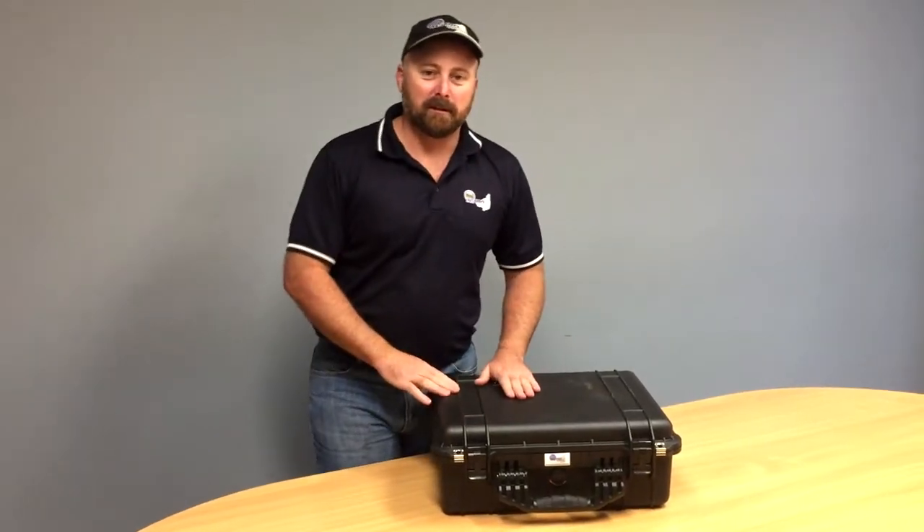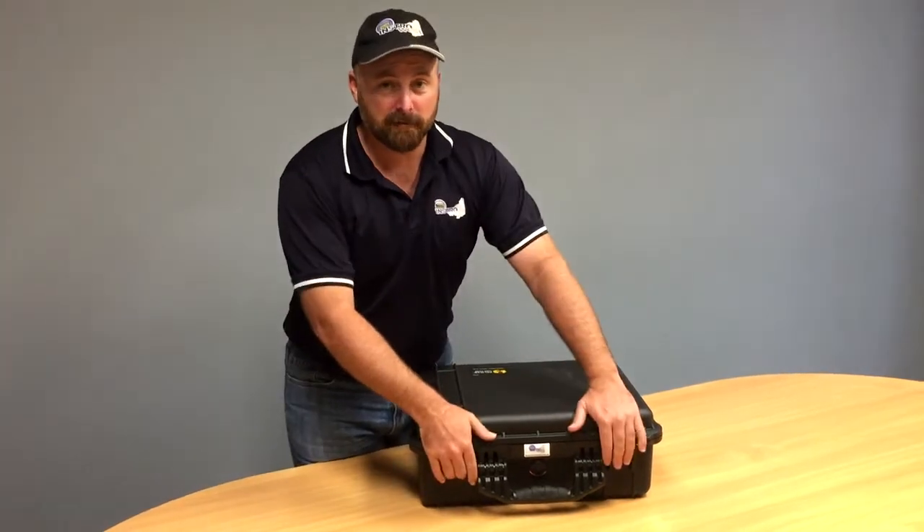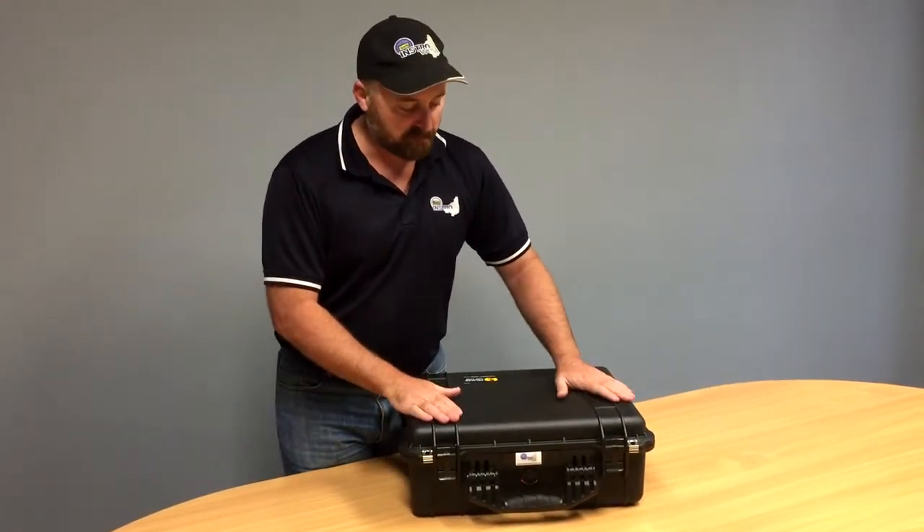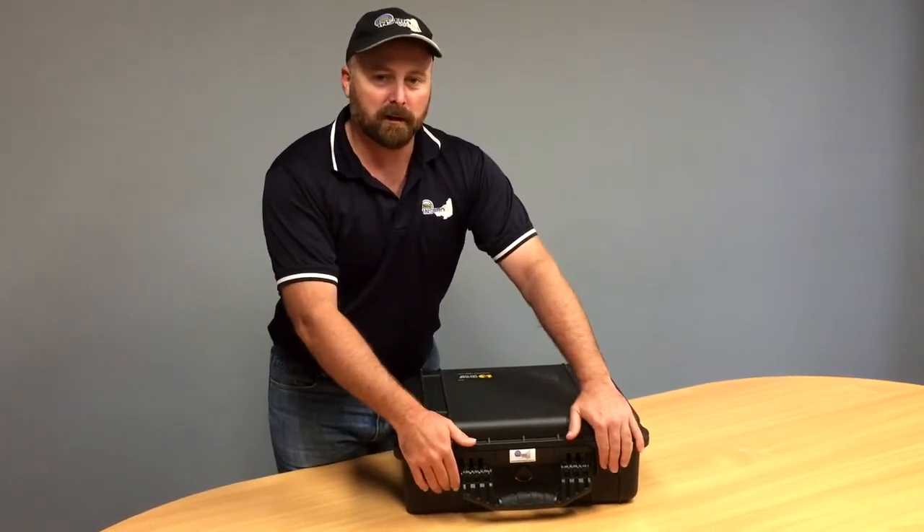Hi guys, it's Elf here from Instrowest, here today to show you the Drux 611. This Drux is in an Instrowest case that we knock up for our clients so that they can keep all their goodies in the one spot.